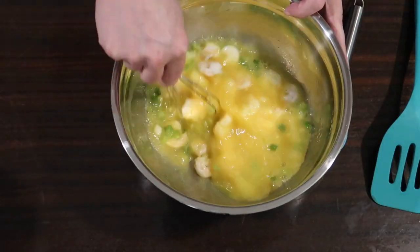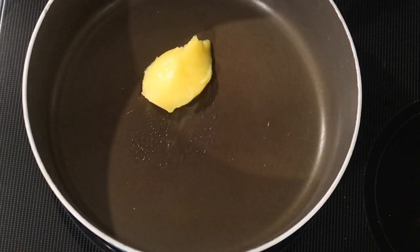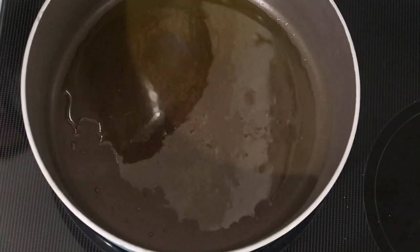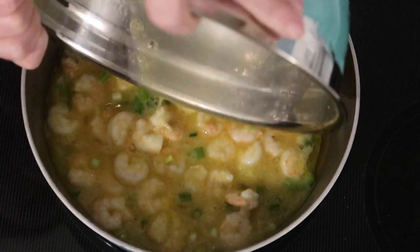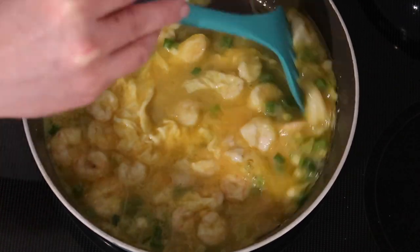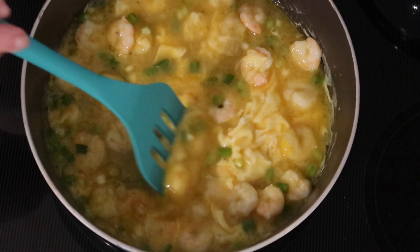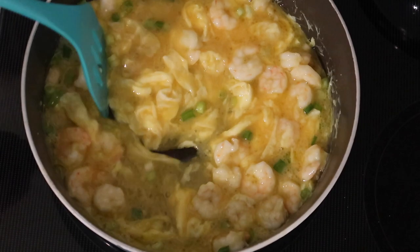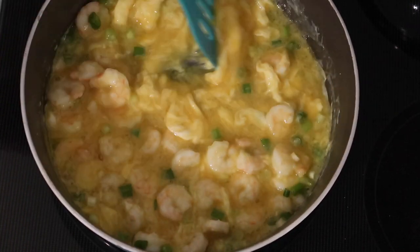Over on the stovetop I have a large skillet over medium-high heat. I'm adding a tablespoon of ghee — you could use butter or olive oil. Pouring in the egg and shrimp mixture, the recipe says to cook it until the eggs are about 70% done, like a runny scrambled egg. I cut the heat down to medium before adding the eggs, and just stirred constantly as it cooked, aiming for that consistency.